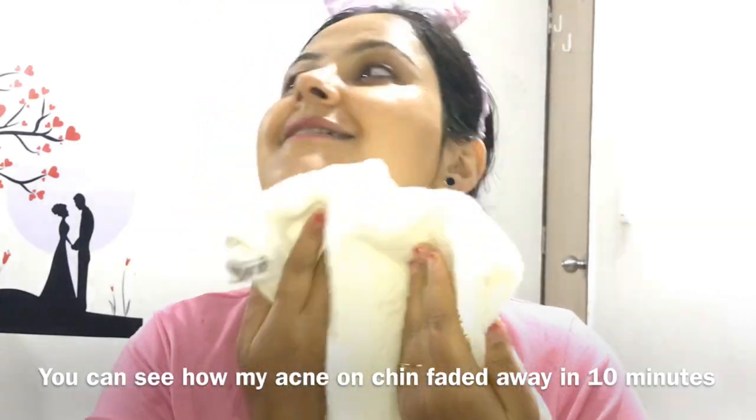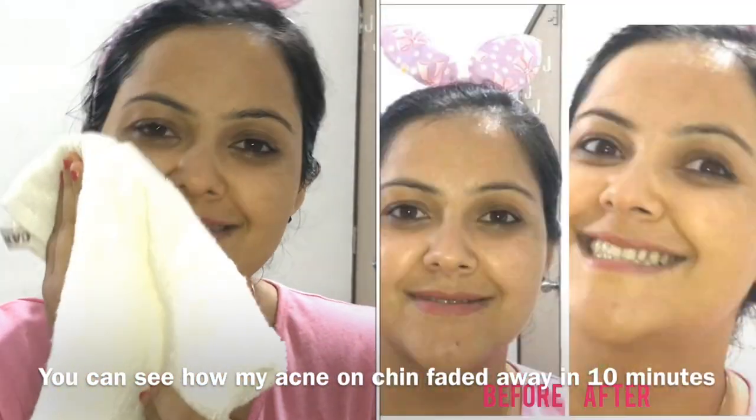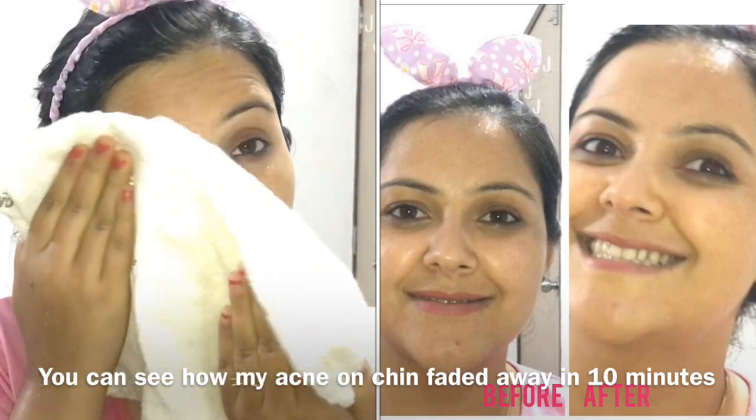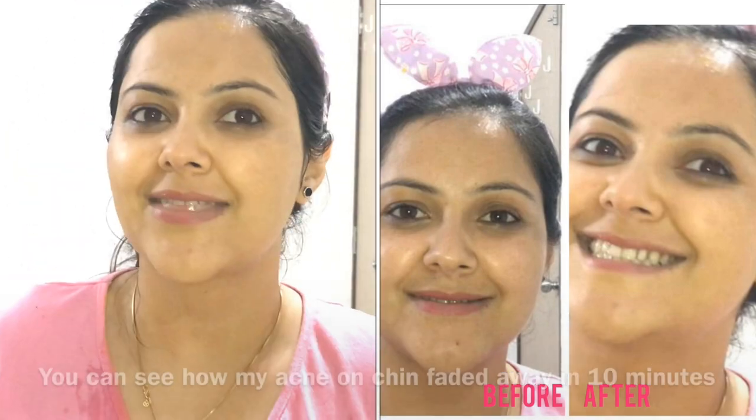Guys, you can see the difference — this is a very quick face mask for dry skin and acne removal. If you use it 2 to 3 times a week, you will get good results. This is especially good in the rainy season, because in rainy season there is a lot of acne, so this is the best remedy for acne removal and dry skin.